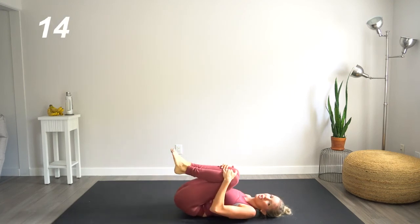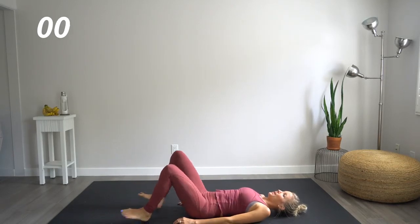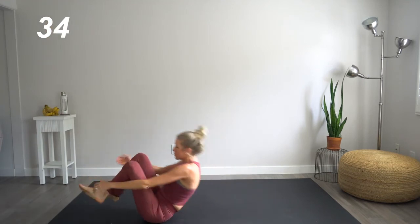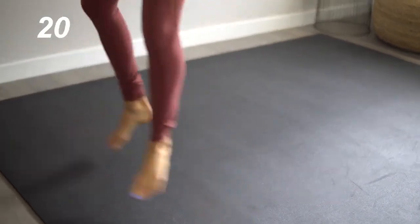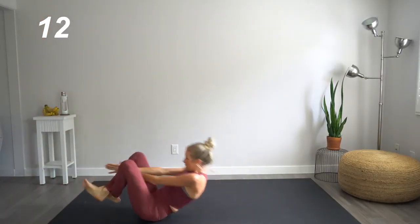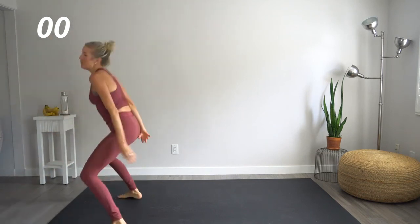Great job. Bring those knees to the chest. One last move. This is that super explosive one — crossing the legs, shooting it up, squat, cross the other way, back down. Remembering it's all about that momentum here — that's gonna propel you forward in this workout, in your life. This is it, you guys. 15 seconds left. Be explosive, be dynamic. Five seconds. One last one.